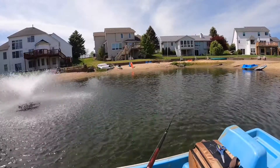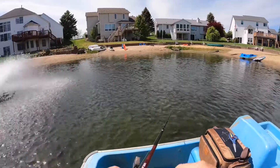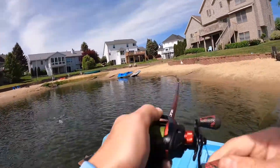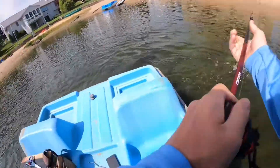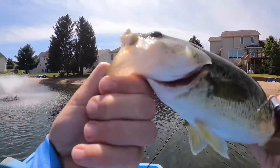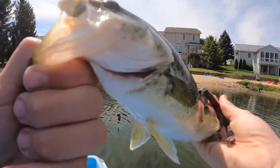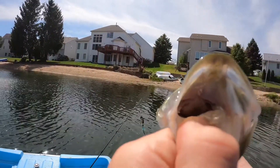I just saw a boil right next to my bait. You got it! That was sick. Nice little pounder — he boiled right next to me, I got him. I think I got the blow up on camera too. That was awesome, let's get him back.